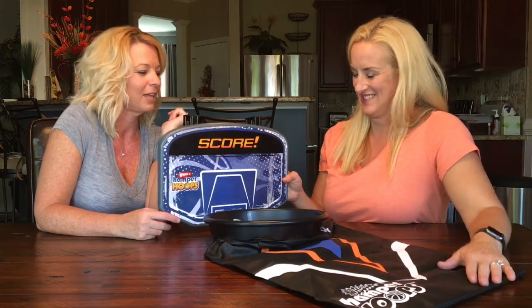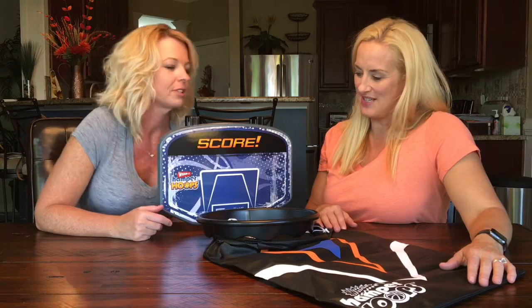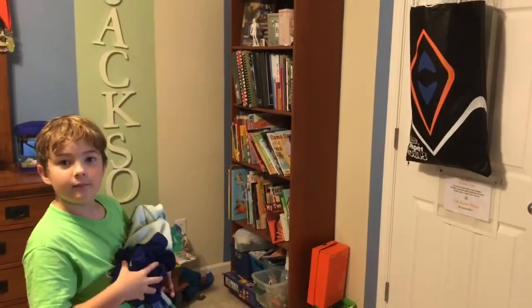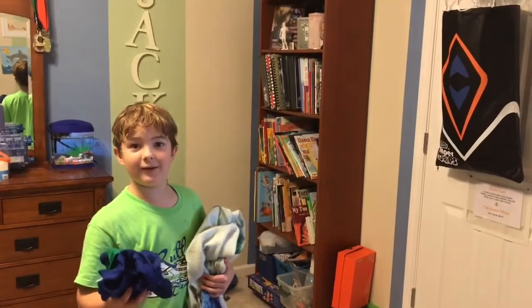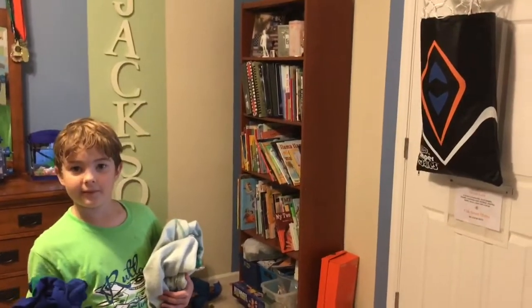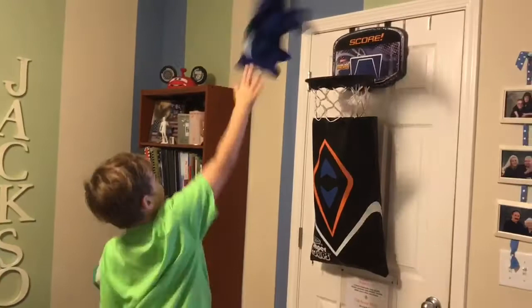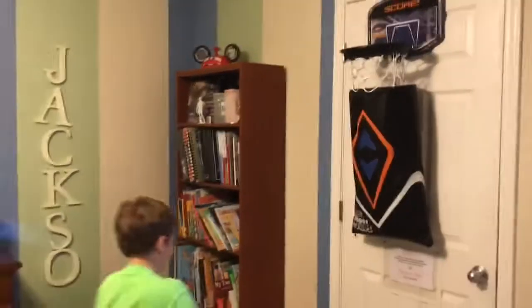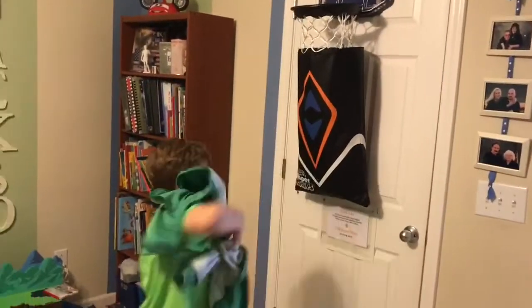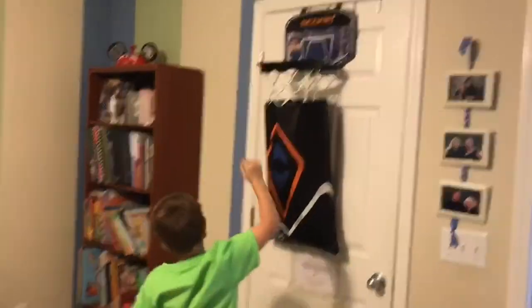I give it a thumbs up. Kathy will put a link below through Amazon, and if you have a Target nearby check it out — it might be on clearance. Thanks for watching! So Jackson, do you like the Hamper Hoops? Does it make you want to pick up your clothes? Let's see if you can hit the basket. You gotta ball it up — there you go! Slam dunk! Woohoo!